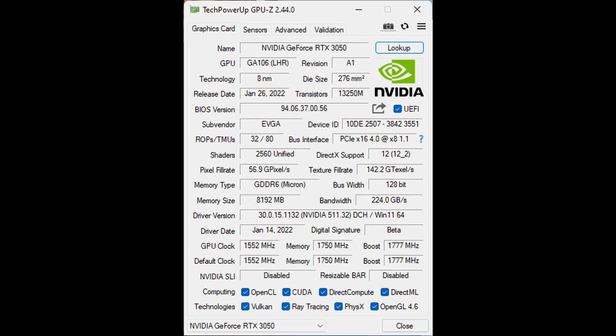Here is the GPU-Z slide that shows the basic information as to what's going on with the card. You can look at your boost speeds, memory speeds, default clocks, things like that. It's always interesting to check that out.